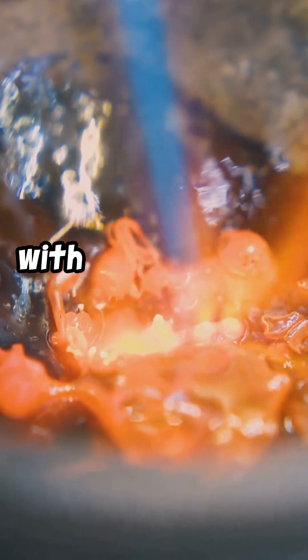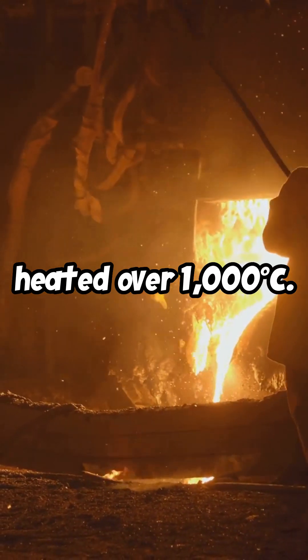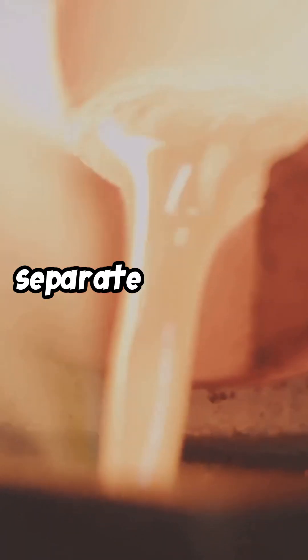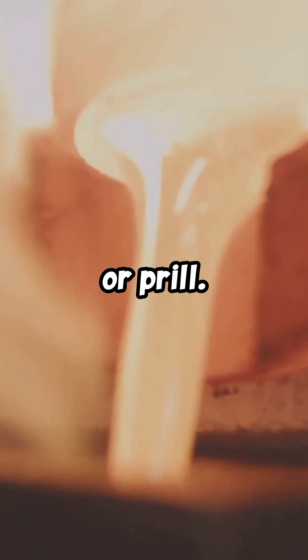Next, we mix this powder with flux — a combo of borax, silica, and soda ash. This mix goes into a crucible and gets heated over 1,000 degrees Celsius. The heat makes the flux liquefy and separate impurities from the gold. The heavier gold settles at the bottom as a bead or prill.